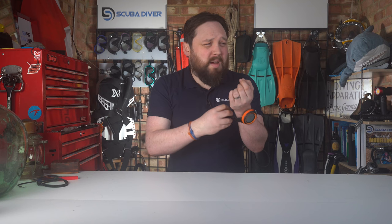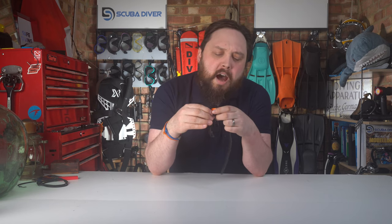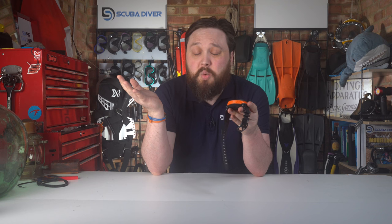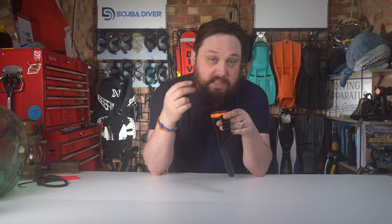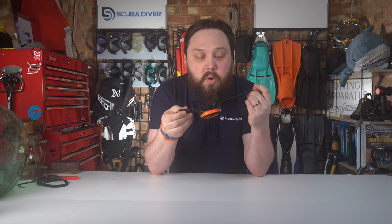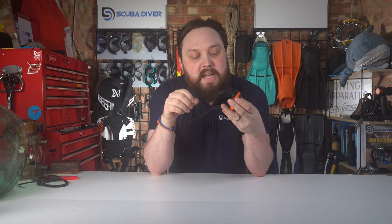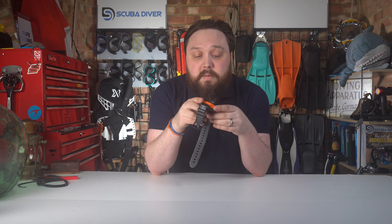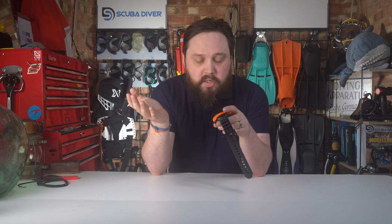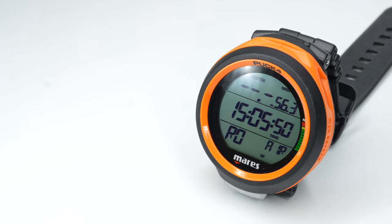Feature-wise, it has everything most scuba divers will need. It doesn't have a freediving mode — you could arguably use the bottom timer for that but it's not really what it's made for, so if you need an apnea mode you'd need a different computer. The nitrox range of 21% to 99% with three gas mixes switchable on the dive is impressive. Overall it's really well put together with decent build quality, and the strap is easy to swap out.